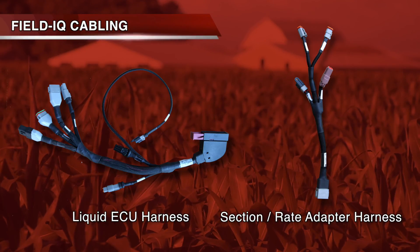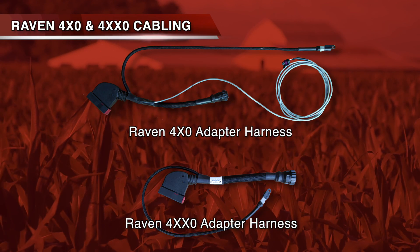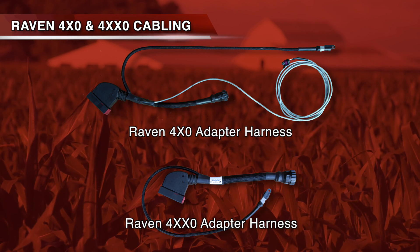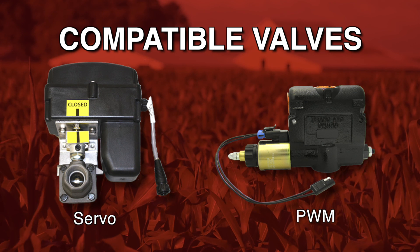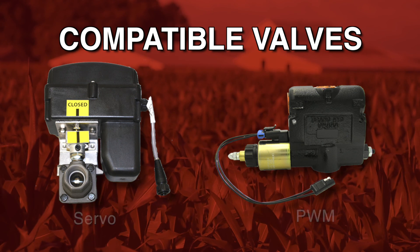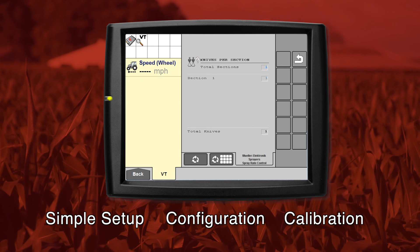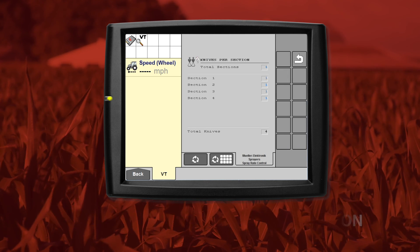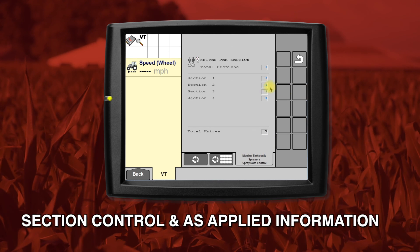Harness options allow you to connect to Trimble's Field IQ system, Raven's 400 series, or Raven's 4000 series cabling for your liquid fertilizer and ammonia system. You have the flexibility of using a servo valve or a PWM valve for application. Simple setup, configuration, and calibration happen on your existing display by launching the ISOBUS universal terminal. This solution gives you complete section control and prescription as-applied information.